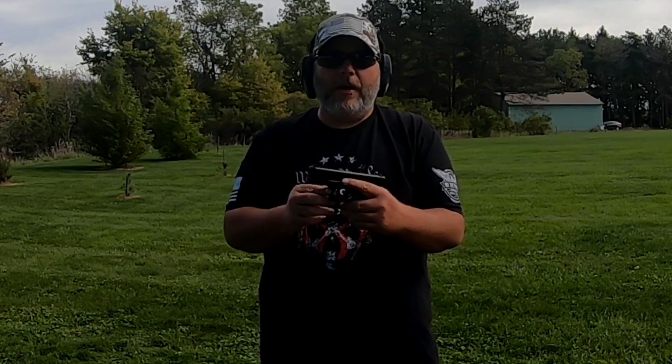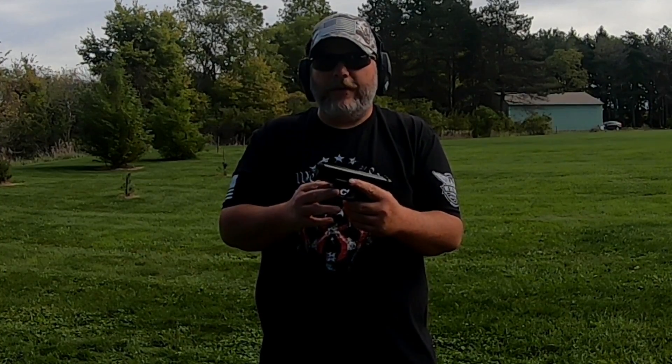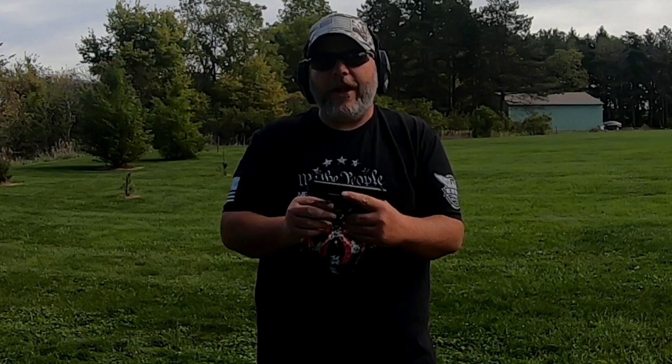Don't forget to check the links down below for Axil hearing protection — I've got a discount code and other affiliate links down there. Don't forget to like, share, subscribe, hit that notification bell, and leave a comment down below if you like videos like this. We are one nation under God, and I'll see you all on the next one.